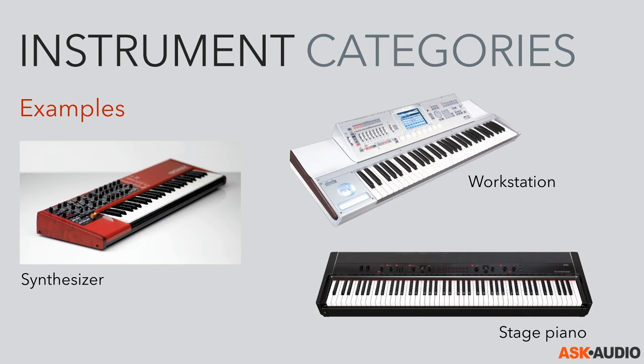Then there's the stage piano, where you typically minimize the amount of controls so that in a live situation you have a better overview of the instrument and can react quickly. Maybe an even larger keyboard gives you more possibilities when performing live.